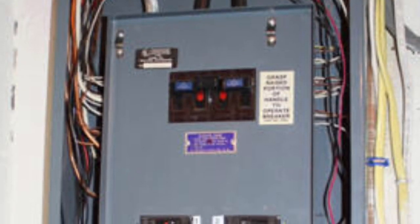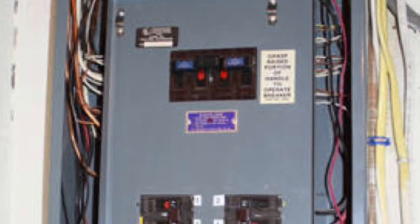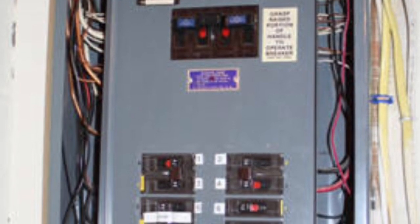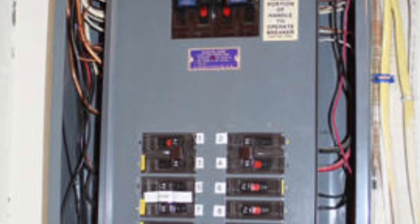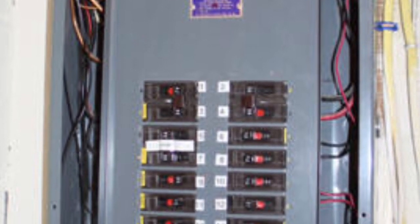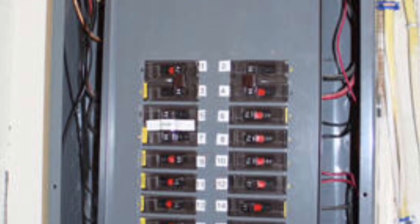Some panel boards are equipped with a dead front cover and outer trim. The trim has a hinge door that provides access to the circuit breakers without exposing any live parts. Removing the trim exposes the gutter space. Although the breaker terminals are not visible with the trim removed, they are capable of being inadvertently touched and are considered exposed.